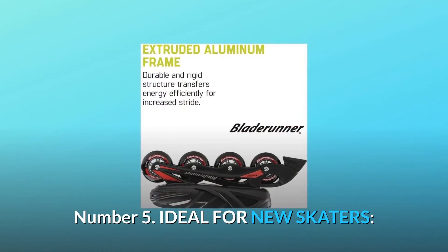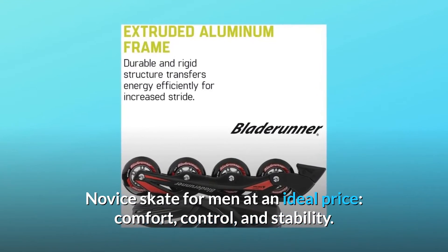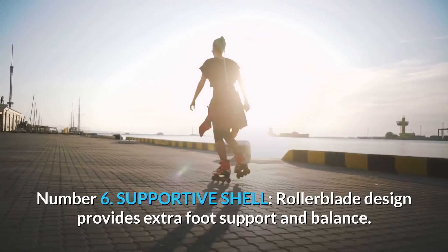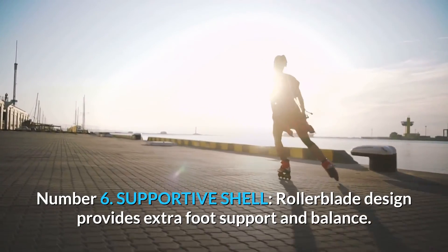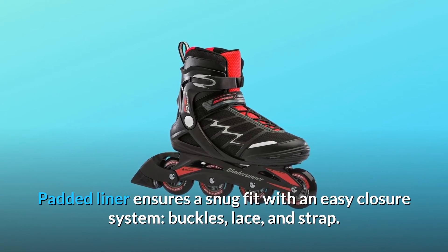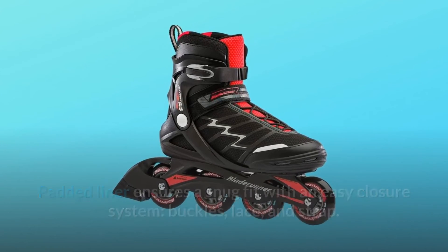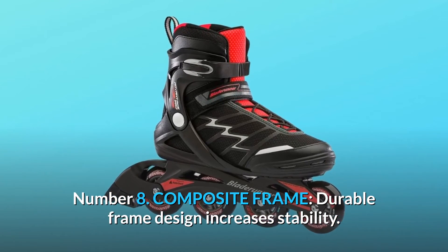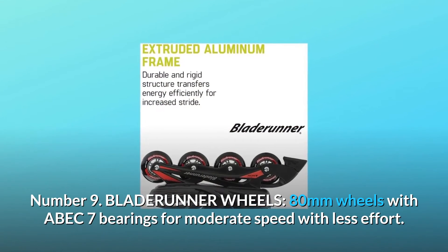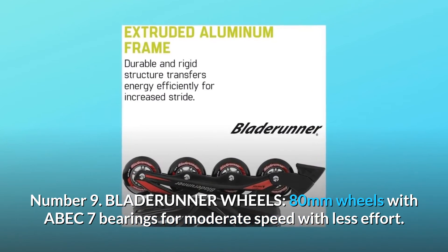Number 5: Ideal for new skaters — novice skate for men at an ideal price, comfort, control, and stability. Number 6: Supportive shell — Rollerblade design provides extra foot support and balance. Number 7: Comfort liner — padded liner ensures a snug fit with an easy closure system: buckles, lace, and strap. Number 8: Composite frame — durable frame design increases stability. Number 9: Blade Runner wheels — 80mm wheels with ABEC 7 bearings for moderate speed with less effort. And so much more.